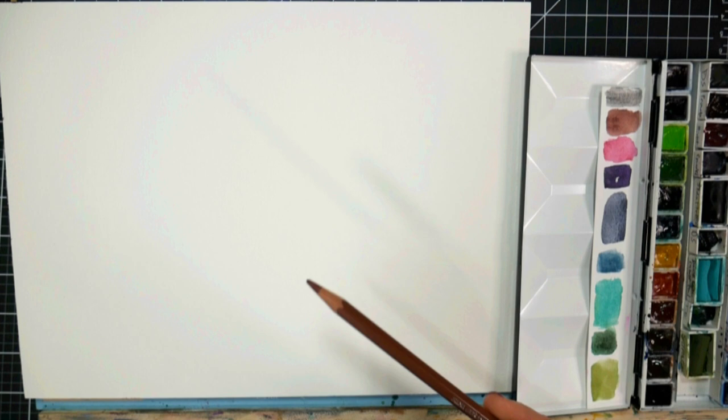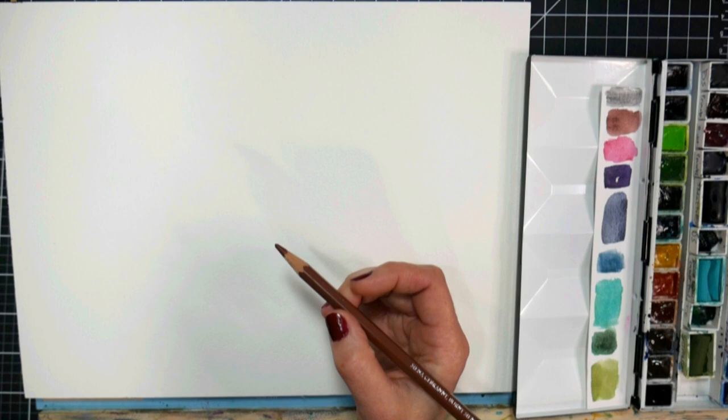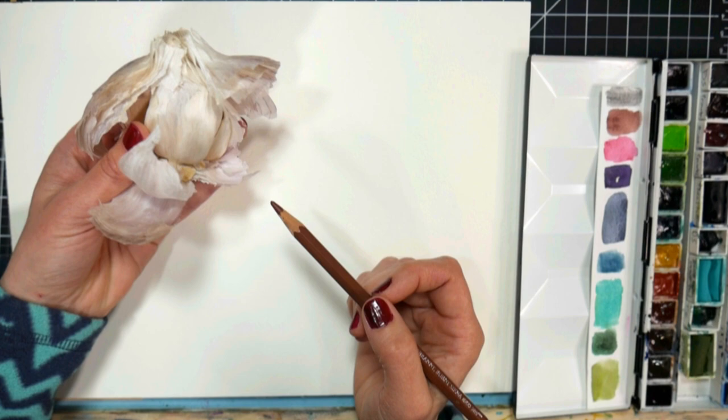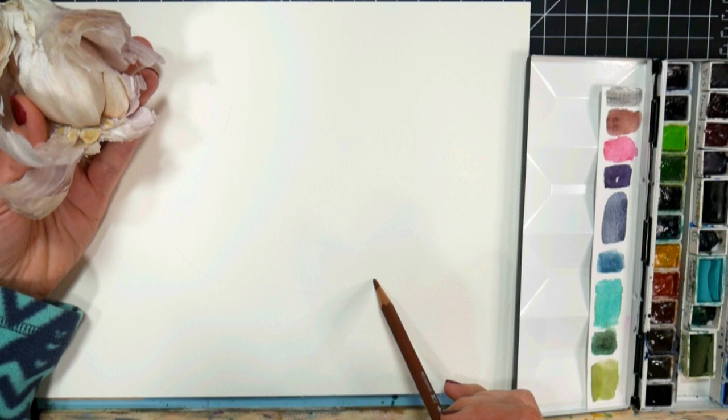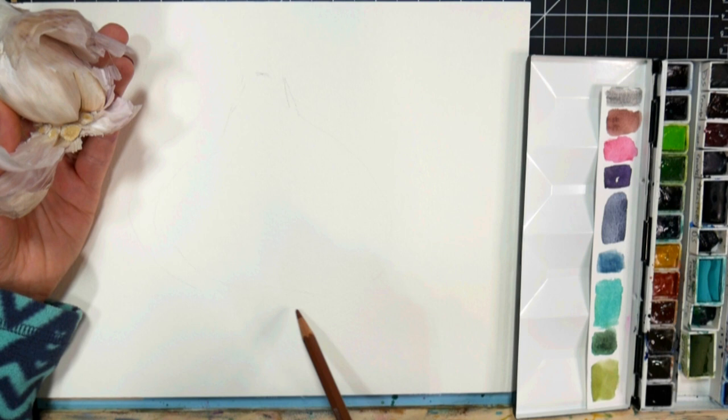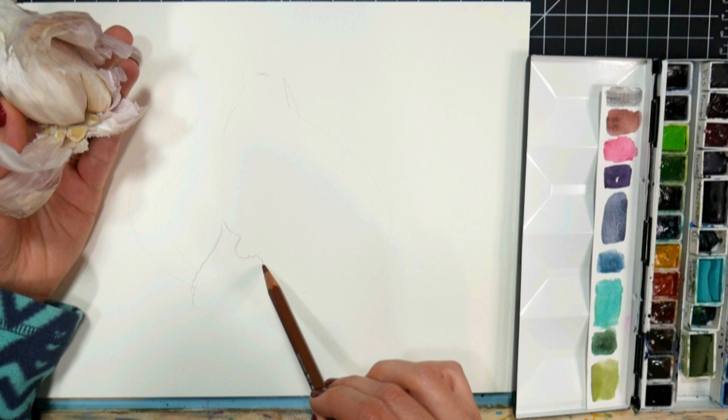I'm gonna start off by sketching with an Albright drawer watercolor pencil in brown. Yellow ochre or raw sienna would be another good color — something light like that. I'll hold up this ball of garlic as I'm doing it, then set it back down so I can look at it. Basically you've got kind of like a Hershey kiss shape for the overall shape of the garlic. I'm just drawing it really light because I don't want a bunch of extra pigment, and then you're gonna have pieces coming off of it with bits of skin.